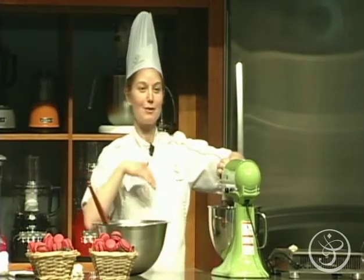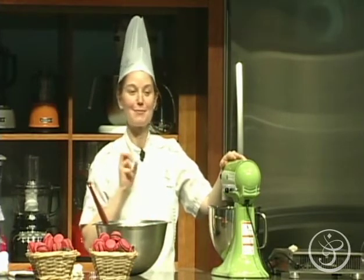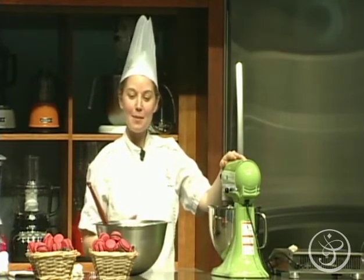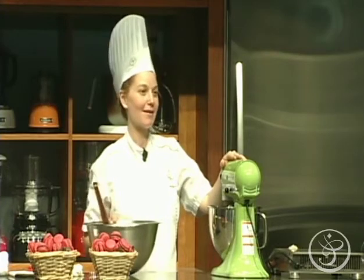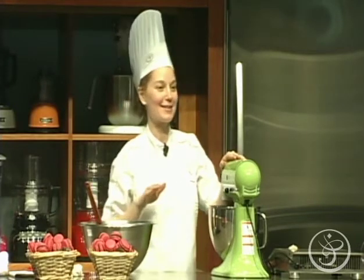So since we're all good friends now, I thought I'd tell you a little story about my love affair with macarons. It happened about four or five years back. I had not tried a macaron until then — I didn't know how fantastic they were.